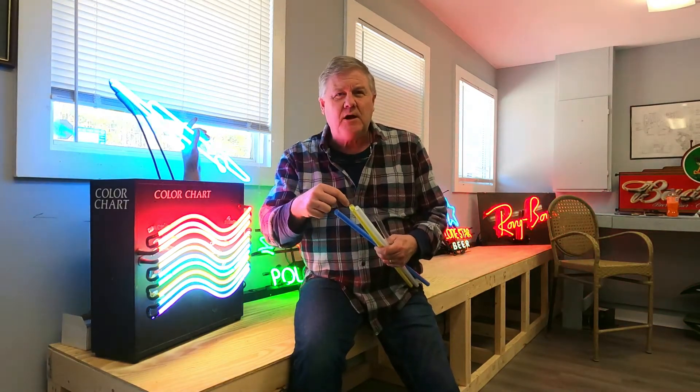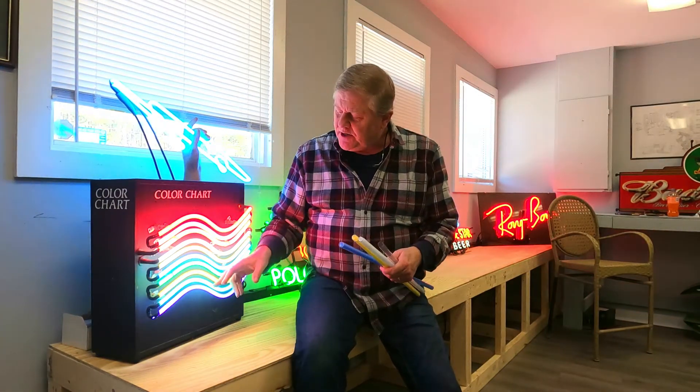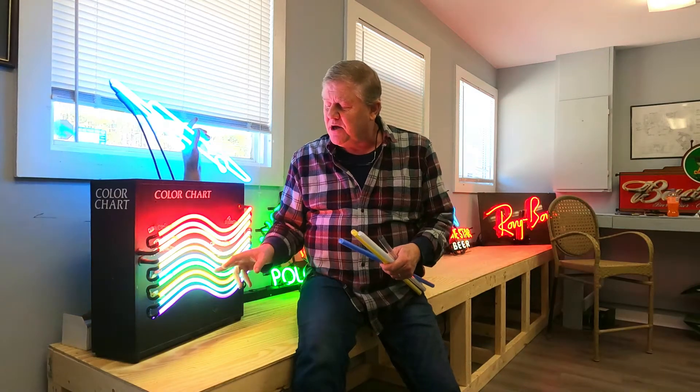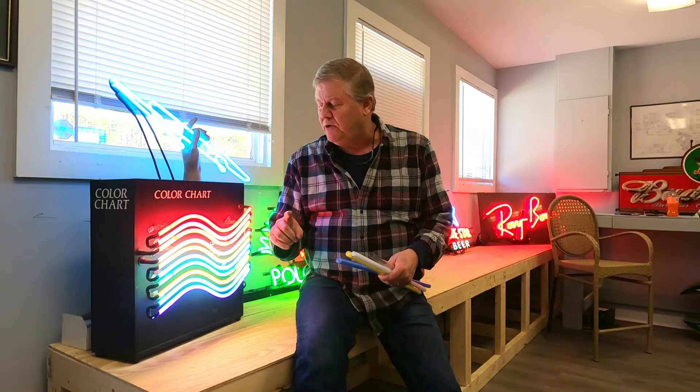People are always asking me how you get different colors in neon. It's a combination of the coatings that the companies put in the glass for us and which gas I put in it when it's finished. If you look at all these tubes, they're all blue-based colors. This is actually one tube that I've joined on the end. It all has argon in it and a drop of mercury. The mercury is what brightens it up, sort of like your fluorescents wherever you work.